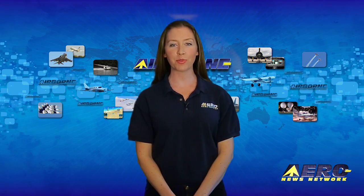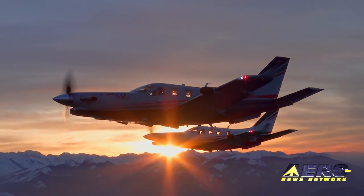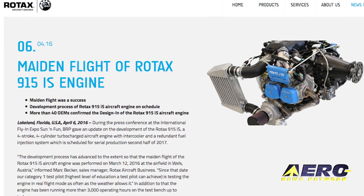Coming up on today's episode of Airborne Unlimited: Daher shows off their TBM aircraft at Sun and Fun, Swift Fuels can replace 100 low-lead avgas in many airplanes, and Rotax is ready to go with your 915 IS engine.